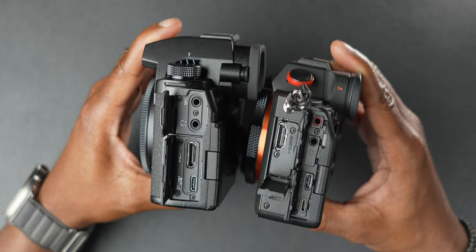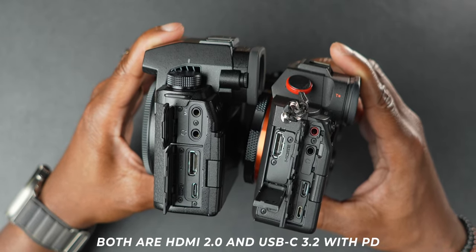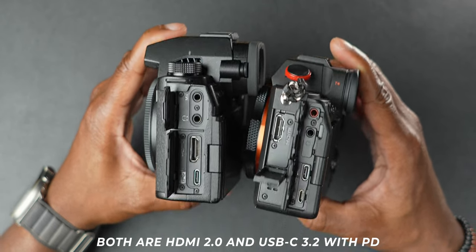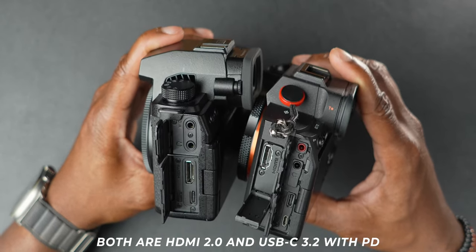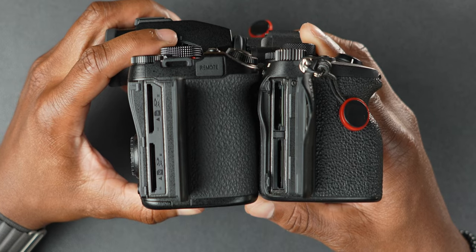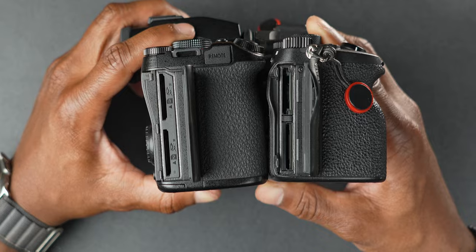Flipping to the side, both cameras are pretty evenly matched. Both have full-size HDMI, a microphone jack, and a headphone jack. The Sony also has a micro USB port that nobody really cares about, but it's there. Both have USB-C and full-size HDMI. On the other side, both have dual card slots — but one does have the advantage there, and it's not the Lumix. We'll talk about that in Sony's section.